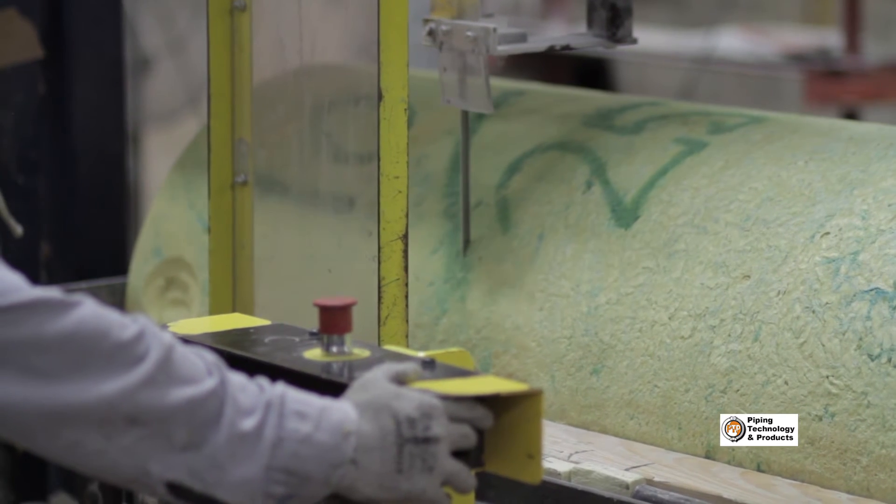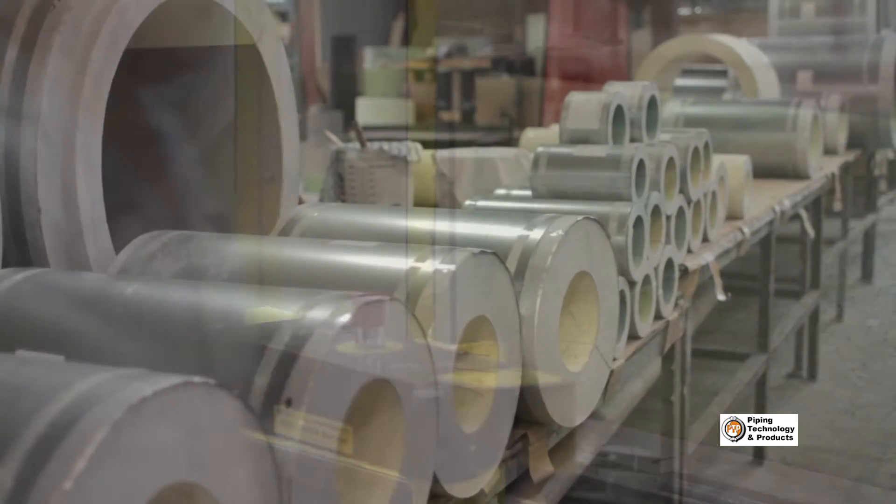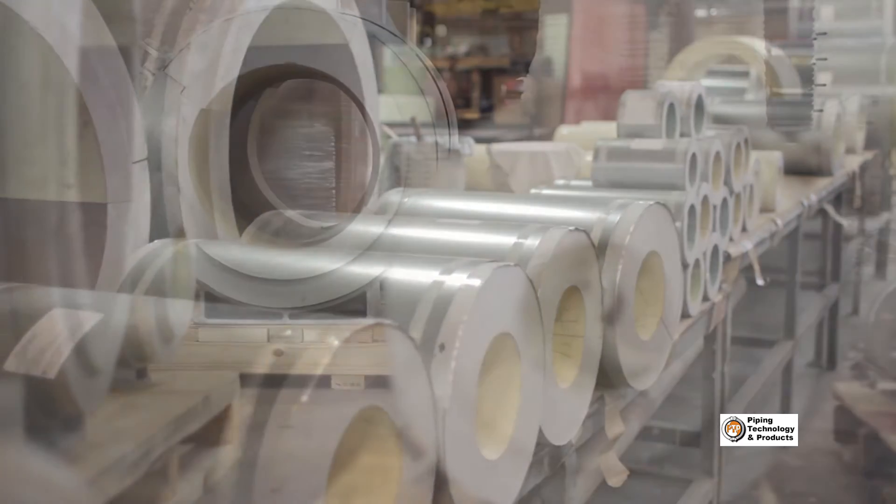Once needed, the foam is cut to a specified length and is then ready to be fully assembled into an insulated pipe shoe.